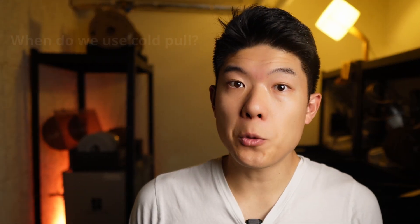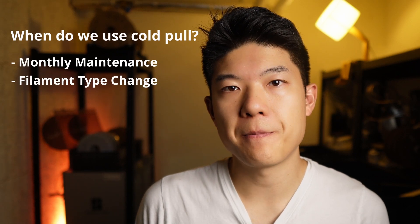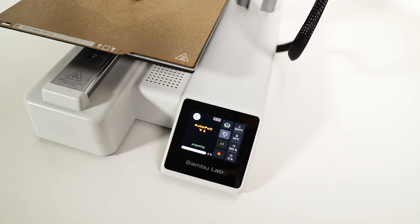In our print farm, cold pulls are part of monthly maintenance or happen anytime we change filament types. With over 25 printers, that process can take nearly half a day — time that could be better spent on more creative tasks. So we set out to create an automatic cold pull G-code that we could either send over the cloud to each printer or store locally on the SD card. That's how AutoPull was born.